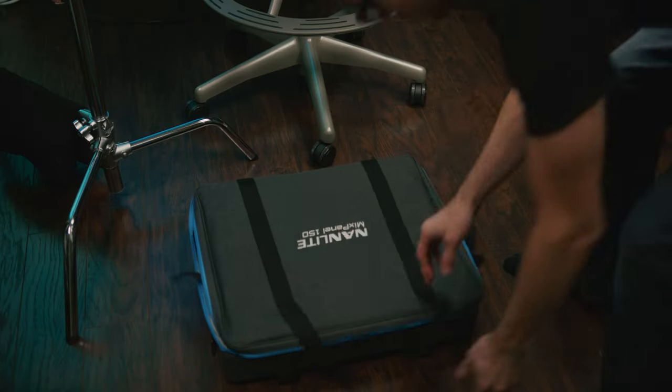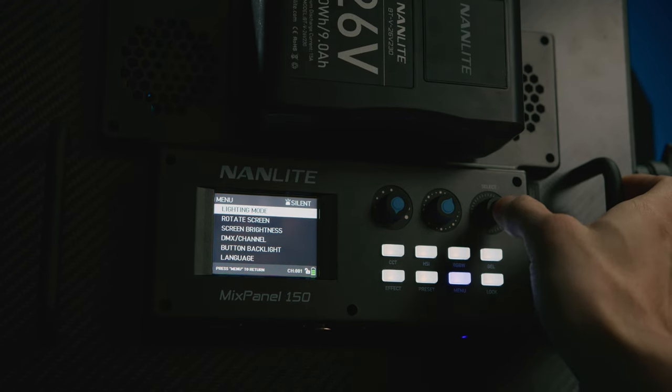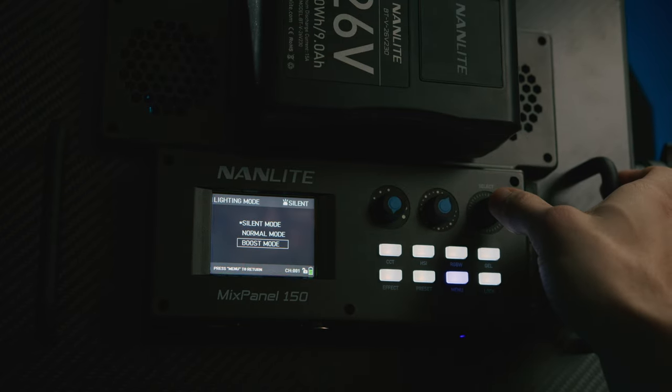The case it comes with is very thin and lightweight, just like the fixture. If you had a van and space was at a premium, you could fit a lot more of these than any of the other panels that I've dealt with. The case is a soft case, but it does a good job at protecting your equipment. The light also has fans built in for cooling, but it also has a silent mode. You'll get the quietest operation in silent mode, which is where I usually operate, and the most output as well as the loudest output in boost mode.